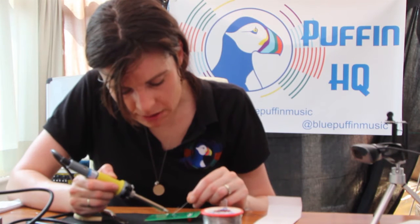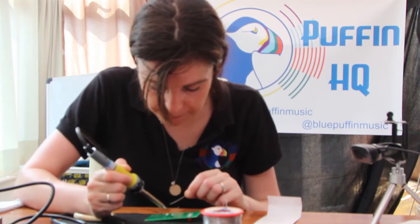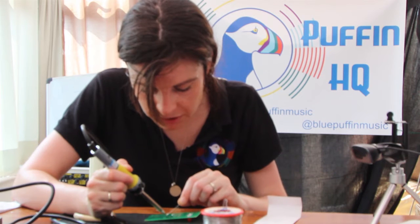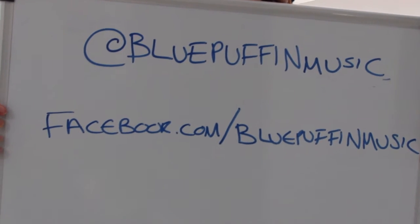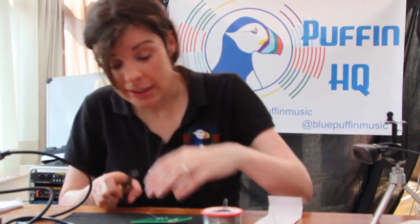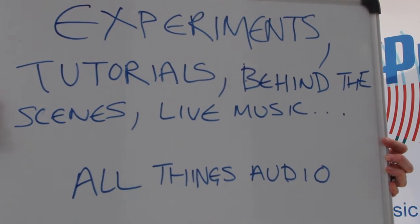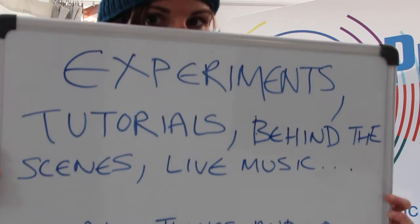So what I'm hoping with this channel is to do a bunch of experiments and tutorials. If there's anything you'd particularly like explaining in a sort of ham-fisted, amateurish kind of way, feel free to get in touch in the comments or on Twitter at Blue Puffin Music. I'm more than happy to try and demonstrate or explain whatever it is you want, as long as it's sound-related. Hoping to get some live bands, live sessions, some backstage stuff too. So there's a bunch of things planned in the pipeline if this channel takes off. If not, it'll just be me howling into the void, as usual.